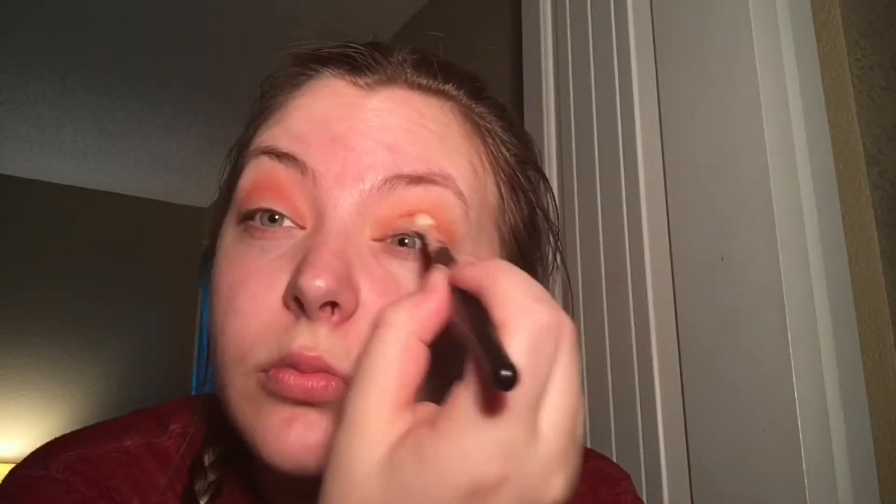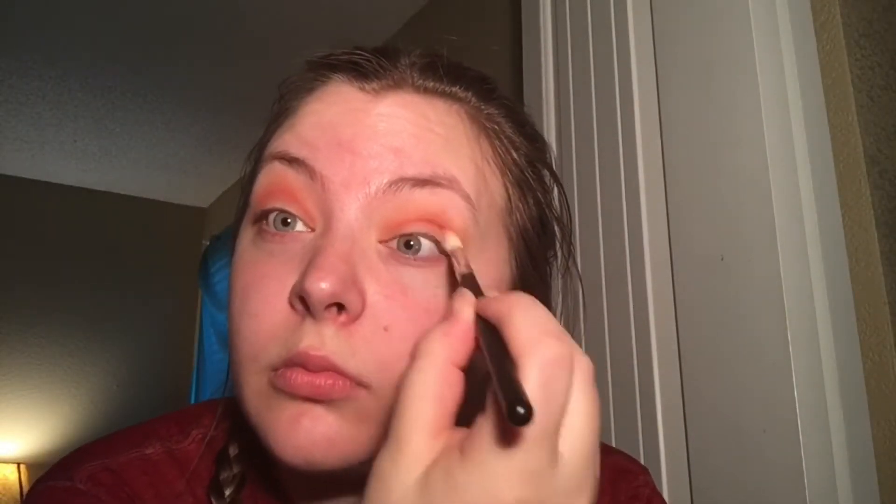Then we're gonna go in with a second layer of this bright orange color to deepen it up. Just repeat the same step, same motion — swiping back and forth on your eyelid covering from the inner corner to the outer corner. Then we're gonna take a medium brown shade and start working that into the crease.